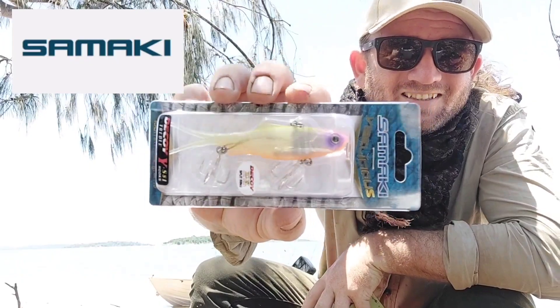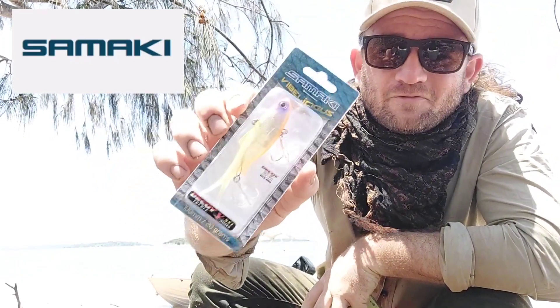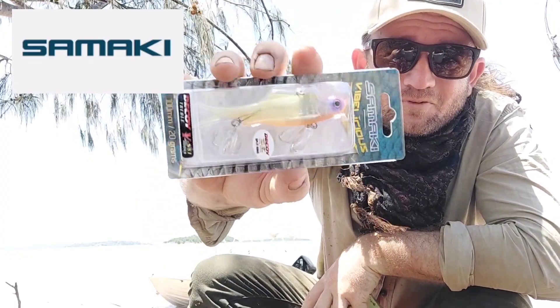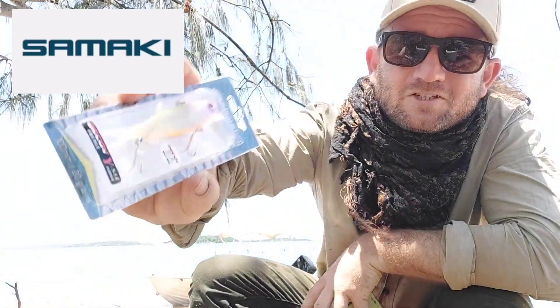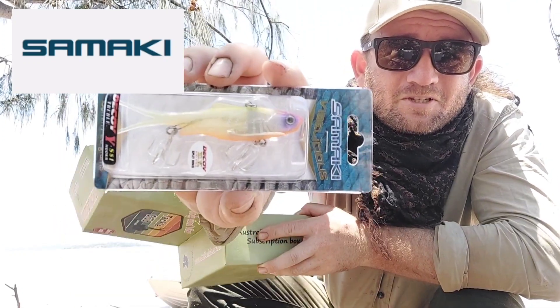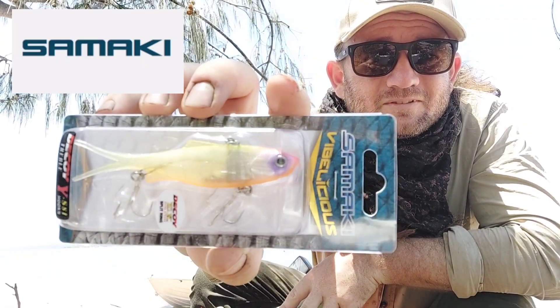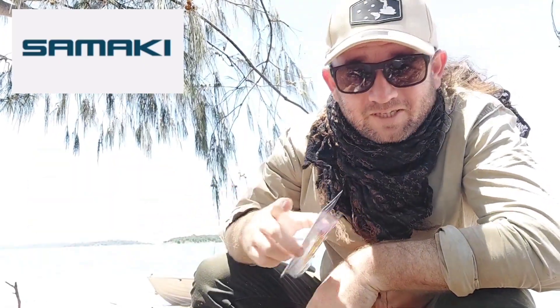Next we've got a Samarki Vibalicious. These are very popular — I know a lot of people use these and I love vibes, so I'm happy to get that. You guys have probably used these before. I don't know exactly what size that is, maybe three, three and a half inches — that'd be awesome on Barron Jack. It would also be good on a number of fish. I do pretty well on flatties with vibes, so keep that in mind with the Vibalicious.